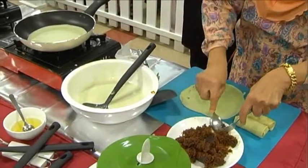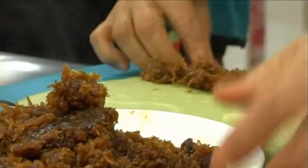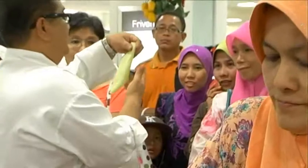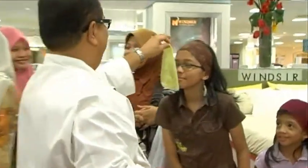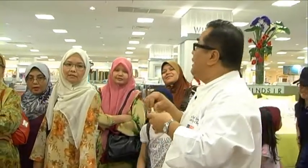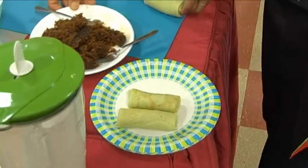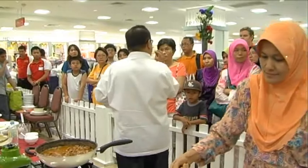Now I'm going to cut it. It looks good — wangi! No colouring, tidak ada colour hijau. Please cook naturally. Sometimes you think colour attracts, but sekarang orang semua dah baca — that colour can cause keracunan makanan (food poisoning). So try to keep things natural.